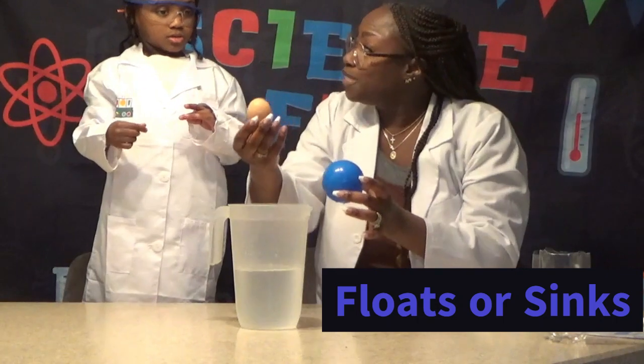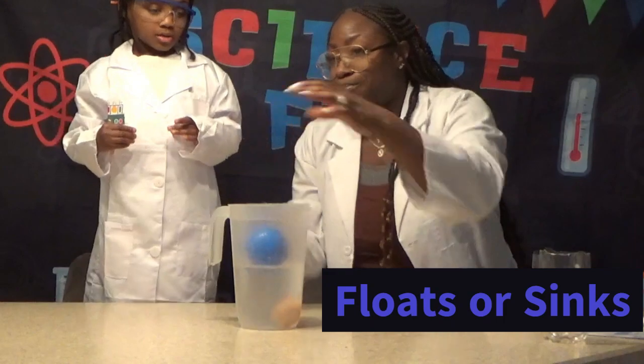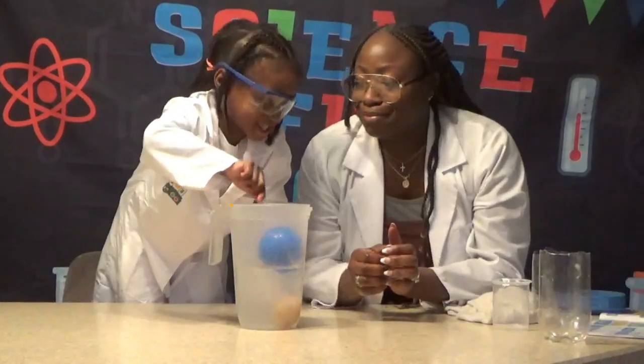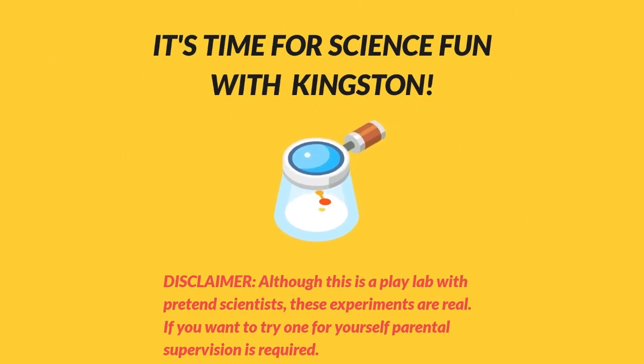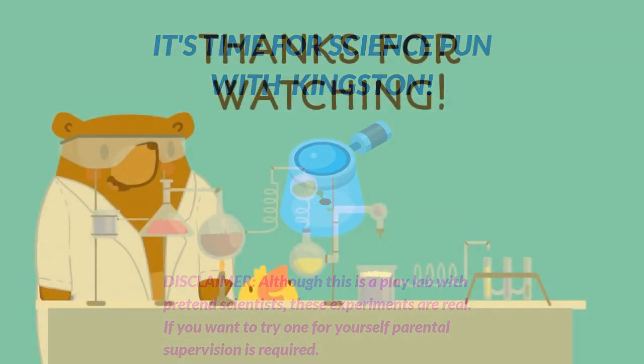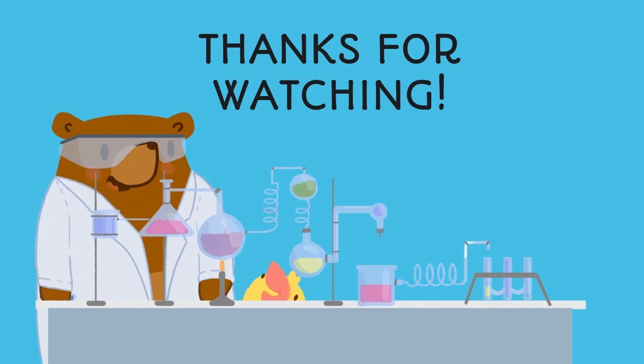When the egg is more dense, it goes down to the bottom, and this ball actually hangs around at the top. I mixed it. Yeah, that's a cool experiment. You like the experiment?